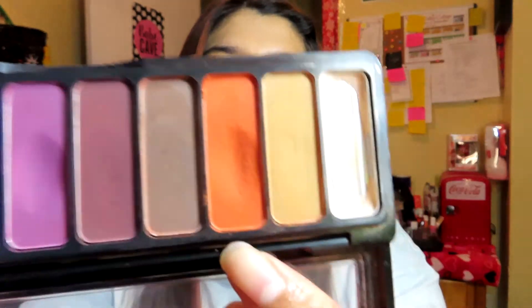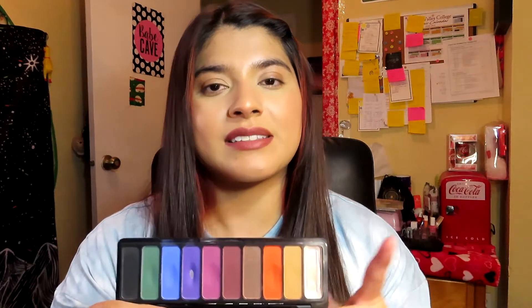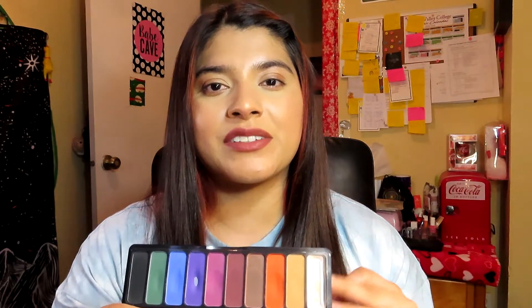My plan for this month is to try to use this palette every single day, using it alongside my other palettes except for when I do palette bingos with you guys. The rest of the days I'm going to be using this every single day, hopefully until I hit pan on one of those shadows.